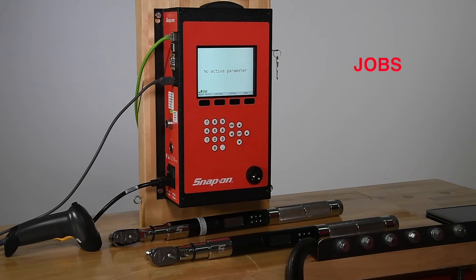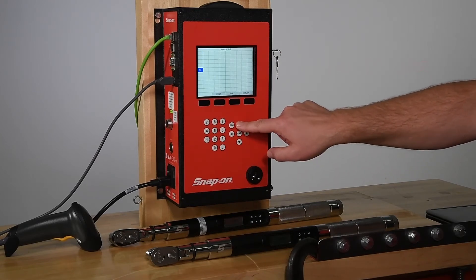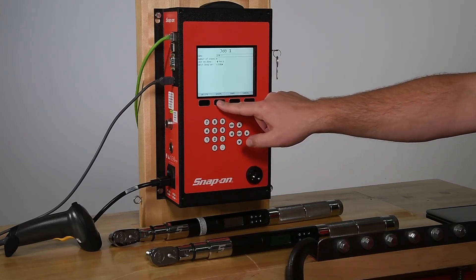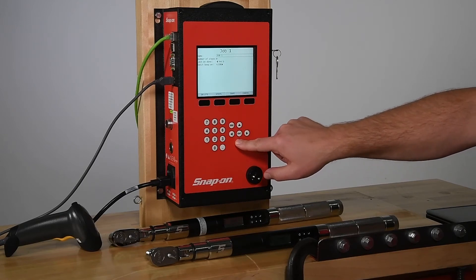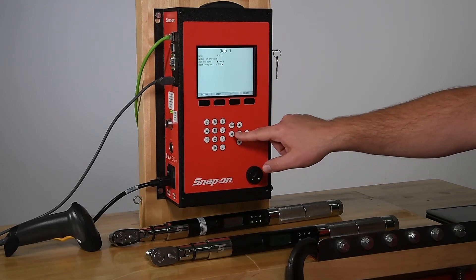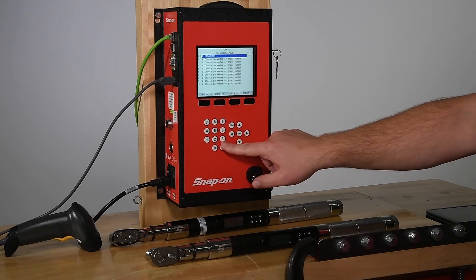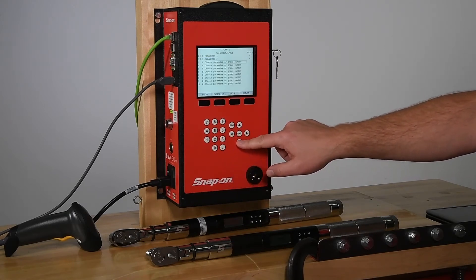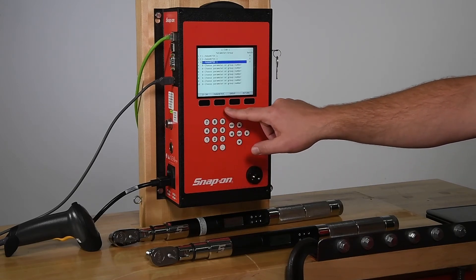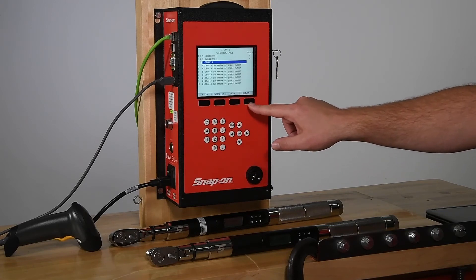Jobs can string up to 30 parameters and groups together as steps. To create a job, go to the menu, select Jobs, and choose a square. Up to 100 jobs can be set. When you've highlighted the job number you wish to use, press the Edit button. Here the job can be named, and you can choose to lock on Job, which suspends operation upon job completion. The controller can be set to beep when the job is complete, notifying operators that another job must be selected or the batch count should be reset. Then select Steps, and choose which of the parameters or groups are needed for each step. Batch counts can be changed for each parameter or group in the job. Change a step to a parameter or group by pressing parameter or group. When the setup is finished, press the Return button, then the Save button.